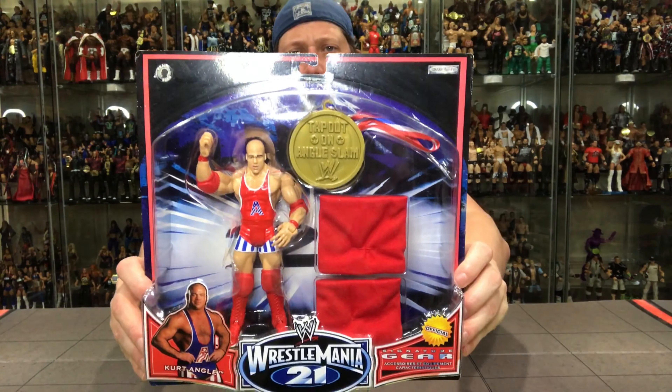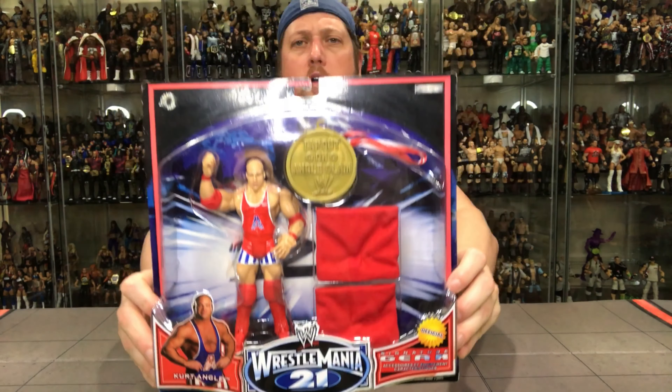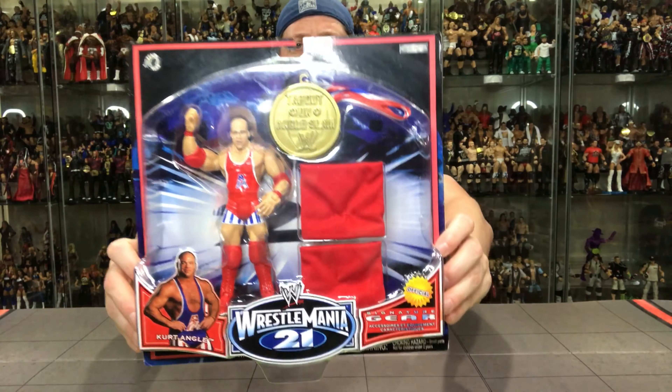As some of you guys know, there's a lot of these. There's an Edge one, a JBL Undertaker, about 10 different Rey Mysterio ones with different masks. They all include a figure of different degrees of coolness. A lot of them were kind of dumbed down figures. This Kurt Angle — not too bad, par the course for Kurt Angle Jax figures.